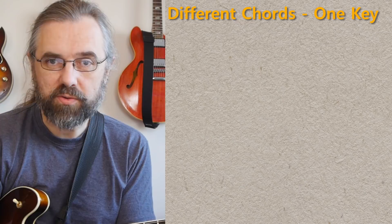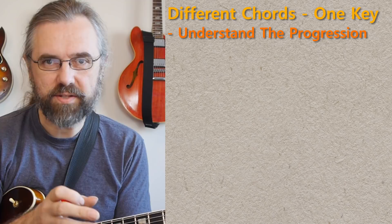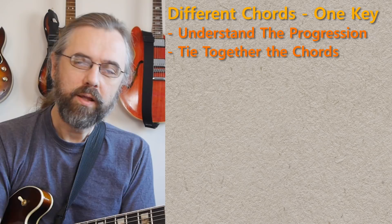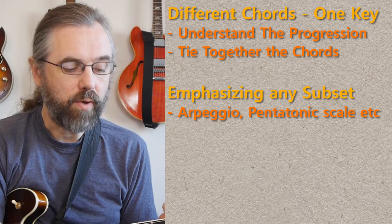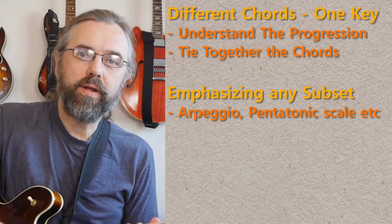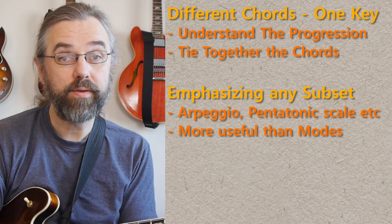So hopefully if you practice like this, there are a few things you'll achieve. We have the understanding of different chords within a key, so that helps us tie together parts of a progression and understand that those chords actually go together in a key — they're just different sets of notes that get priority in the song along the different bars. And that helps us just tie things together because we have the key as a surrounding thing. The other thing is that we're also working towards taking any subset — now I'm taking a D minor 7 arpeggio in this position, but I could have taken other arpeggios or other scales even within this, such as D minor pentatonic or E minor pentatonic, because that's a subset of the C major scale as well, and then emphasize those.